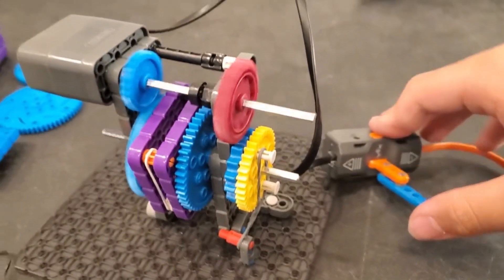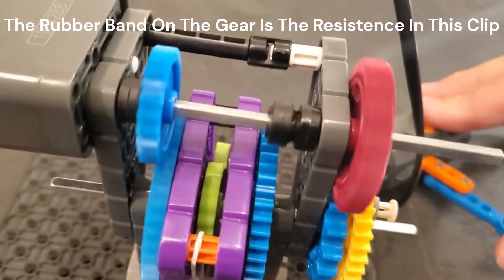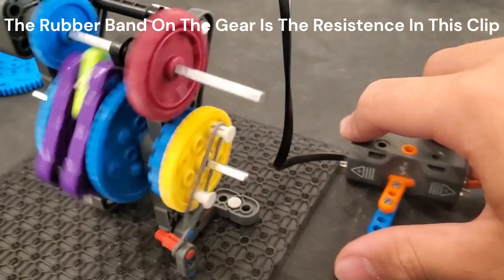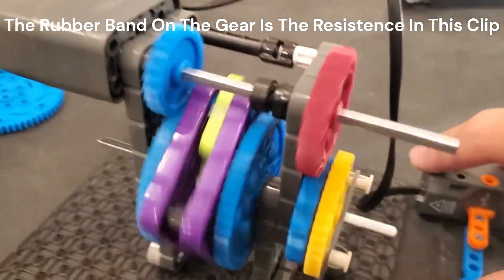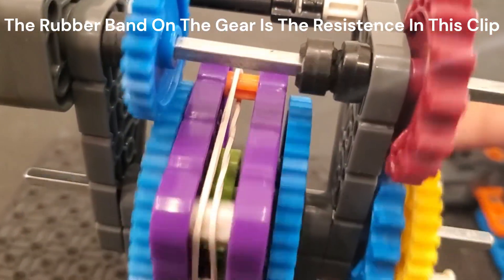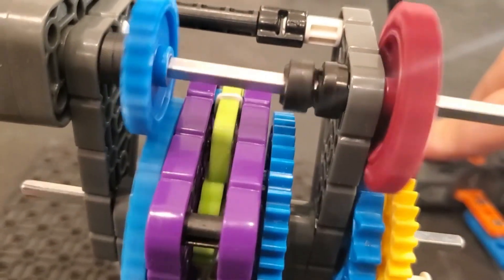If you're testing this right after building your ratchet, remember that some resistance has to be provided against the ratchet for it to not engage when spinning in the opposite direction. Usually when you add a mechanism it will activate, but it should spin in both directions if nothing's attached. Once something is attached, it should spin in only one direction.